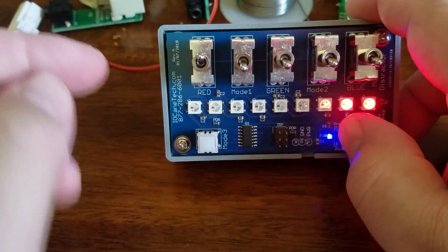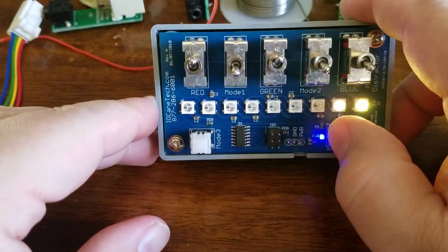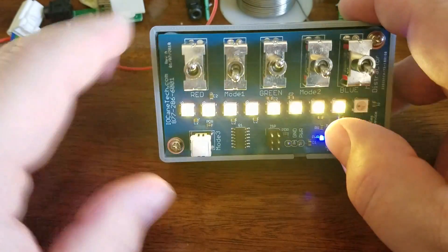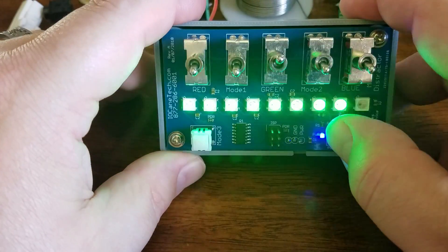You can mix the colors. So you can see this one's red. We'll kick on a green — now it turns yellow. So you can see the red and green make yellow. Turn this off and it goes to pure green.